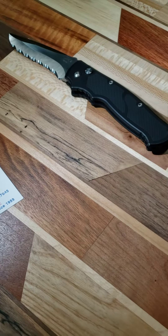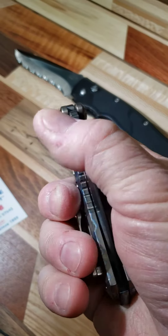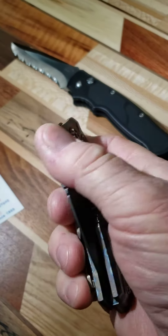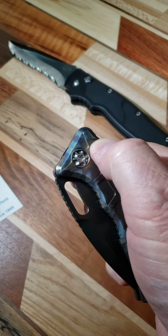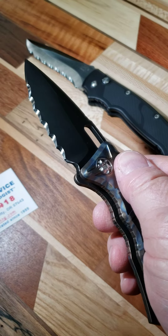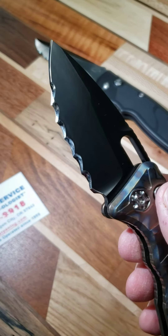And then here's the second one. This blade's a little shorter, so I was able to get six three-quarter-inch Veff serrations in here.